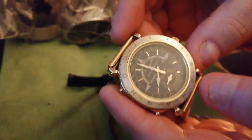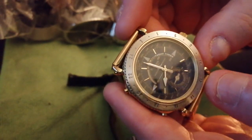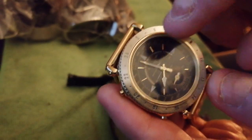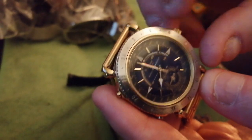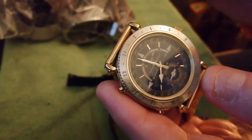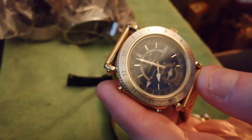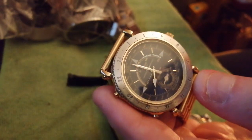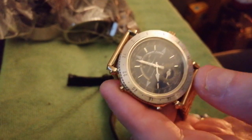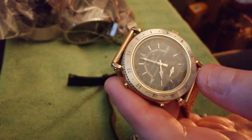So what this is, is a yacht timer. There's a gauge at the top — that's your 15-minute timer for when you're in a yacht race. You sail for five minutes, ten minutes, and so on.